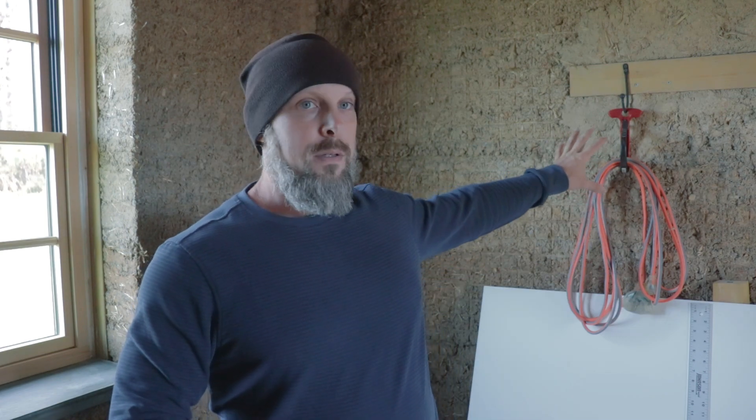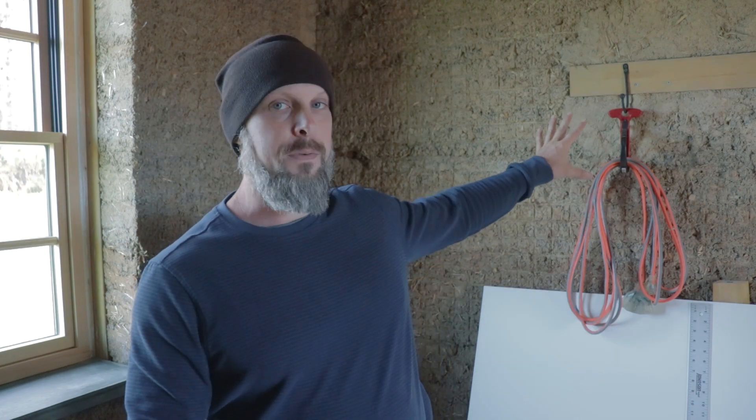This slip form method I use comes from those methods used in the 1800s — shuttered cob — and the Cabage project. I've combined that information and experimented with form-built cob. That's actually what I'm inside right now. You can see these slip form cob walls behind me; these are the raw, unfinished walls.